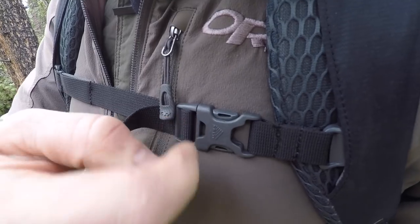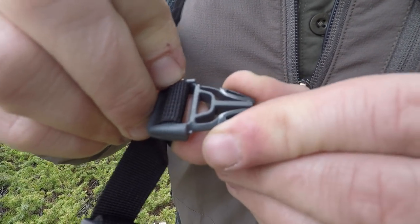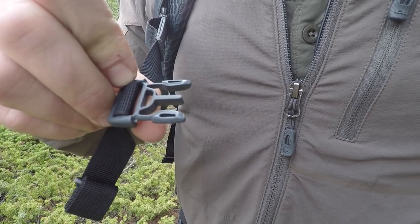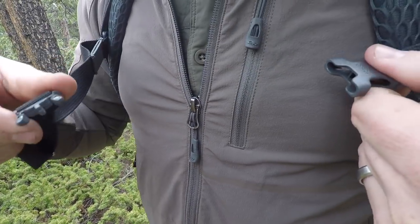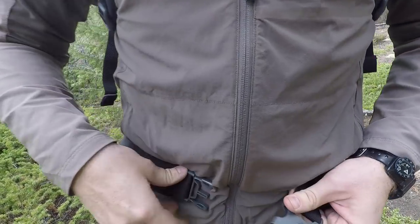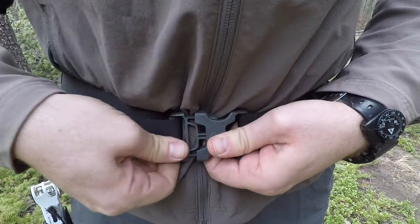Over the last model, they've cut down on weight by going to a 420 denier nylon — I can tell it has a little more sheen and is lighter than my previous Redwing 50. However, they've cut down in a couple of areas where I feel they should not have skimped. The clips are very lightweight and a little too thin for my taste — pretty flexible, but if you stepped on one accidentally you could easily snap it off. I would have liked them to keep the heavier duty industrial-strength clips from the previous version.